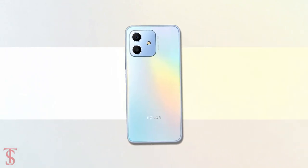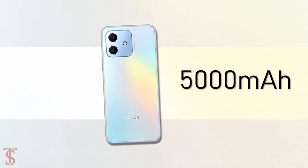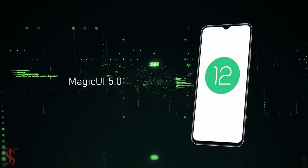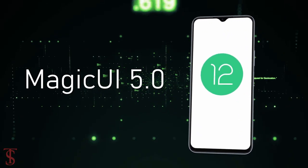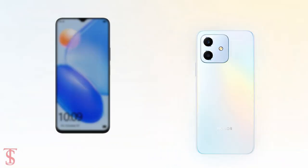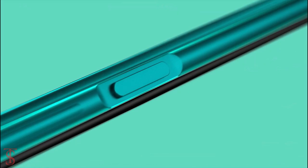The phone is fueled by a massive 5000 mAh battery that supports 22.5W fast charging, and it runs on Android 12 based on Magic UI 5.0. Additionally, the smartphone also features a side-mounted fingerprint sensor for biometric authentication.